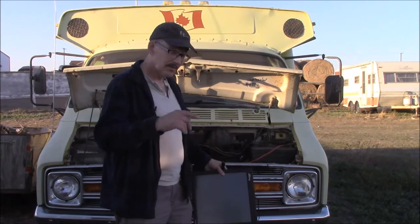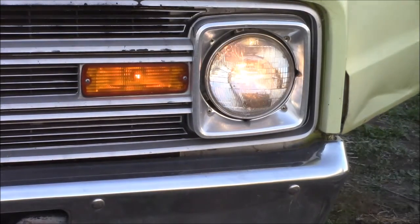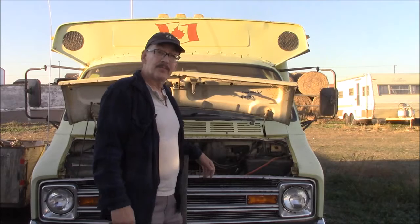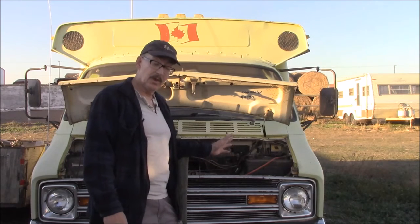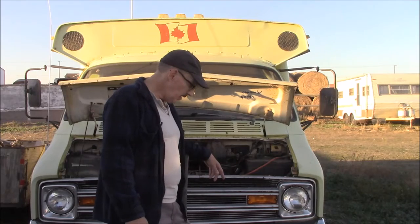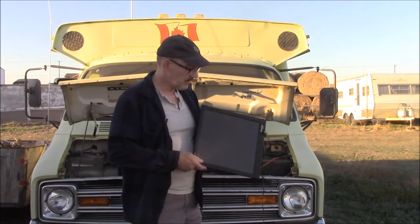You're going to believe this. This battery — haven't turned the key in five years. Watch this. And just for the record, it's not just one light — every light on this vehicle works: both headlights, all the park lights, all the taillights, the marker lights on top. Everything worked because of that little solar panel. Five years it's been sitting with that little solar panel, and it saved that battery. These things are a great investment, in my opinion.